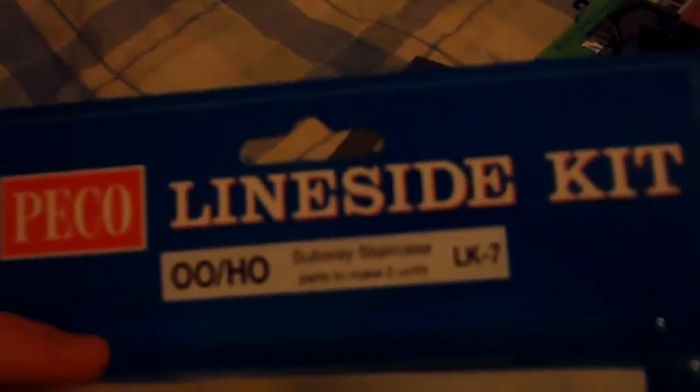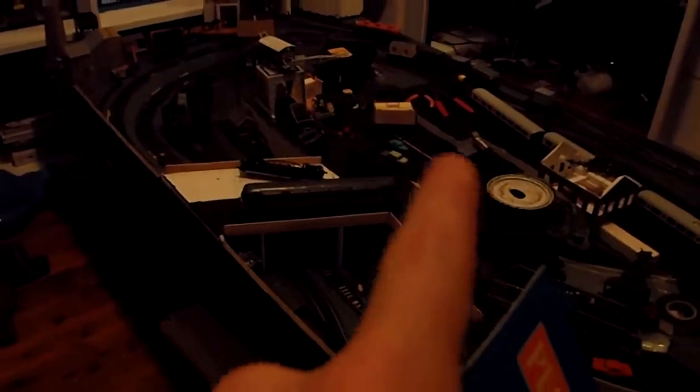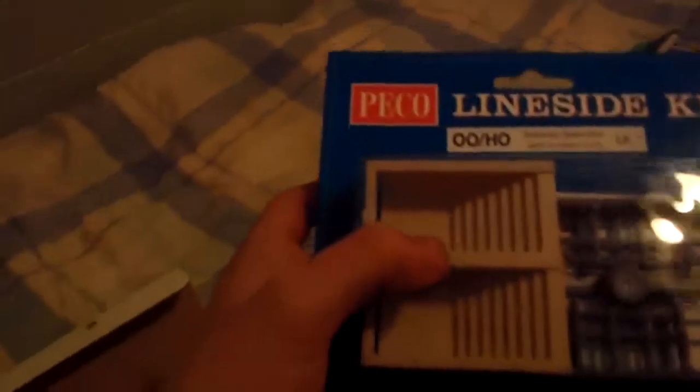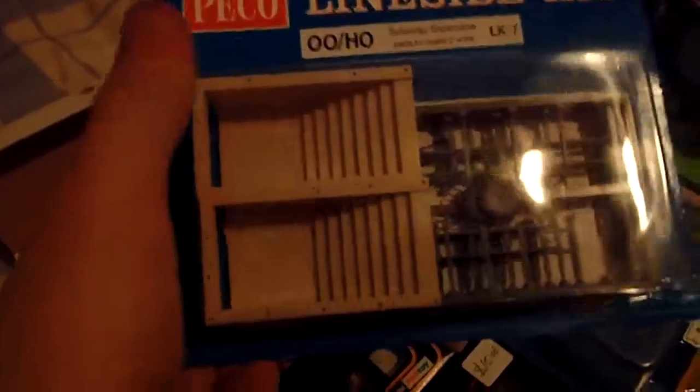The next thing is a Peco lineside kit — this is a subway staircase. It just has two stairs and lots of hand railing. What I'm going to use this for is my station, so I can actually have some steps going down. I've been looking for steps for ages. It comes with heaps more hand railing so I can do more things with it. I'm going to be putting bricks on the edge and cutting away part of the staircase.